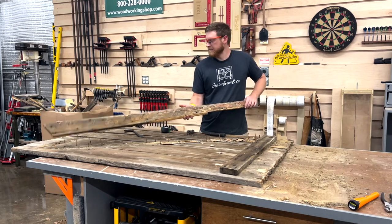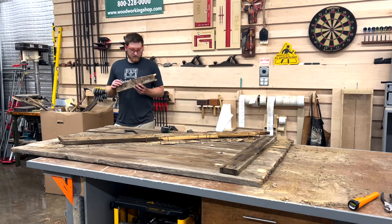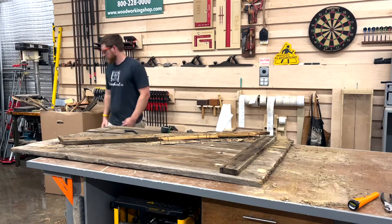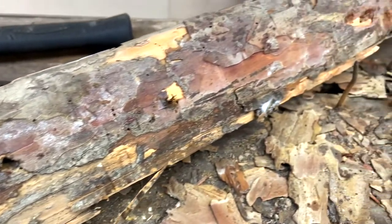That's pine. That's a long leaf pine. The cross member, which we're not going to use, is definitely pine — but let's see what the rest of it is.